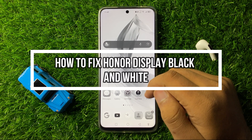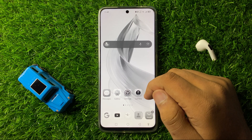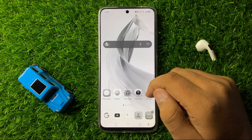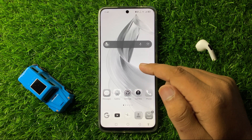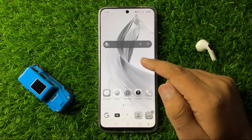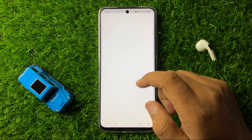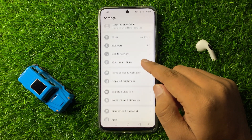Welcome to this video. In this video I will show you how to fix the black and white display on your Honor smartphone. To fix this black and white screen, open Settings. Now in Settings, tap on Display and Brightness.